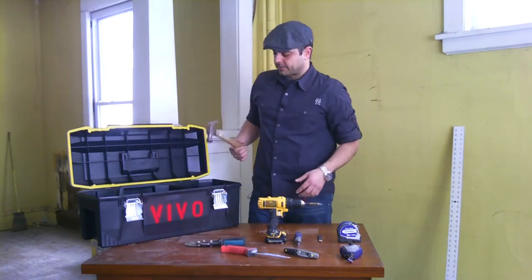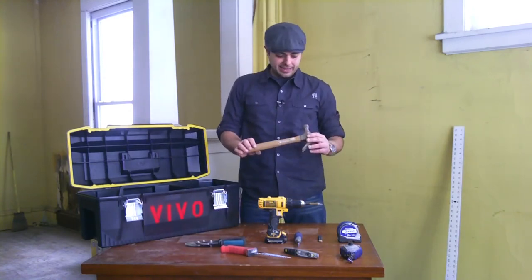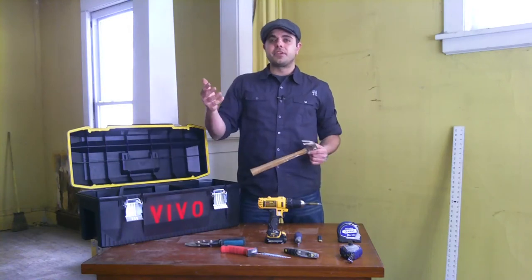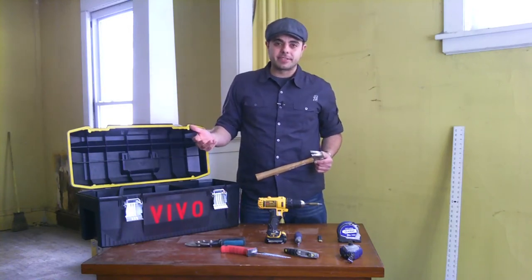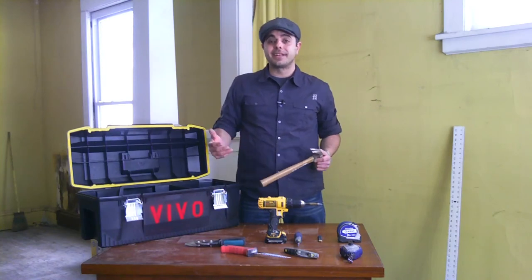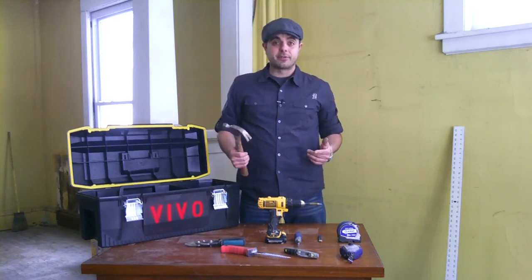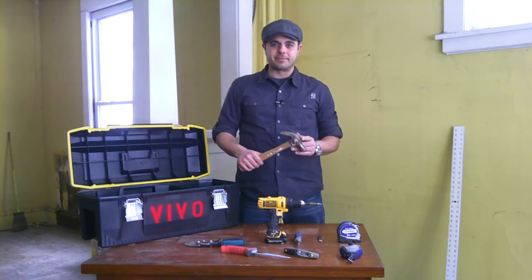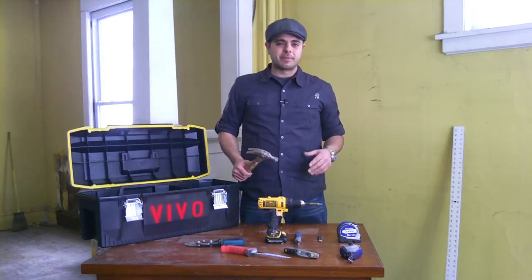And then finally, we've got a hammer, which is in every toolbox. You may need to pull an extra nail that somebody missed during the demo phase, or pound in a nail. And if you get frustrated and need to throw it through the wall, you'll have to fix the wall when you're done — and don't hit anybody with it. A hammer is always useful and should probably be in every toolbox.